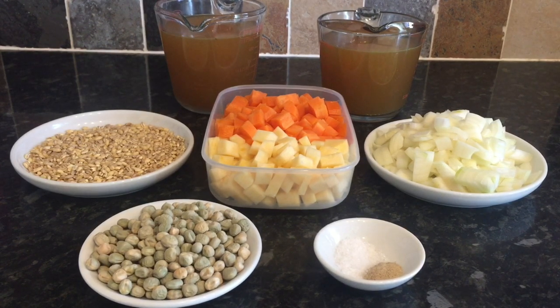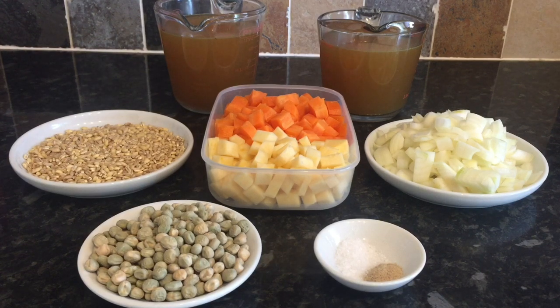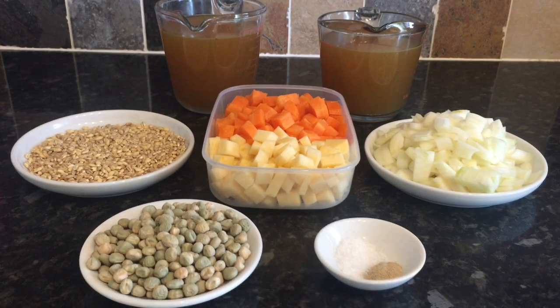It'll take about six to eight hours in a slow cooker, which is great if you've got a lot to do — you can just walk away and forget about it. Or it'll take around two hours on the stove top if you're going to do it that way.